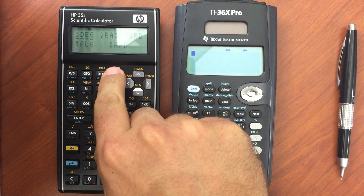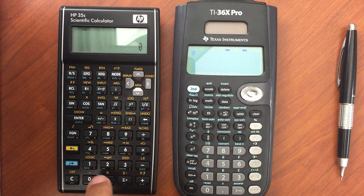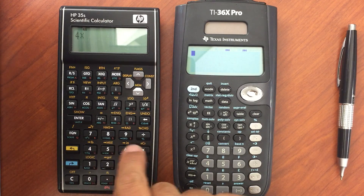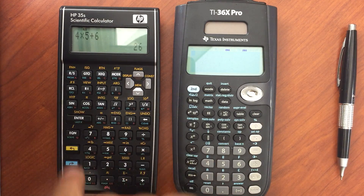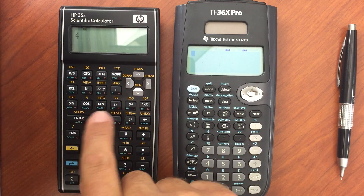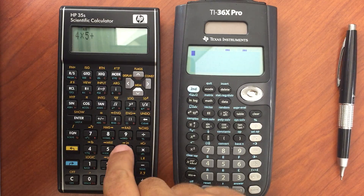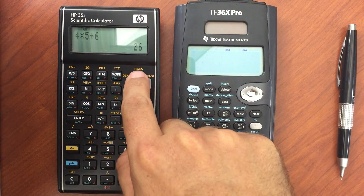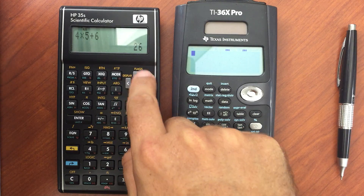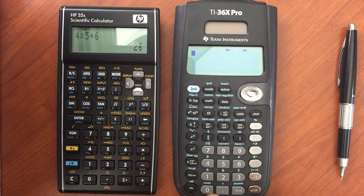You can do algebraic on the HP35S, but I honestly don't think it's very good. If I were to enter 4 times 5 plus 6, I can do that, but as soon as I enter another calculation, my previous one is gone and I can't go back and edit it. It would actually take me into stepping through the programs, so I can't edit my equation here.